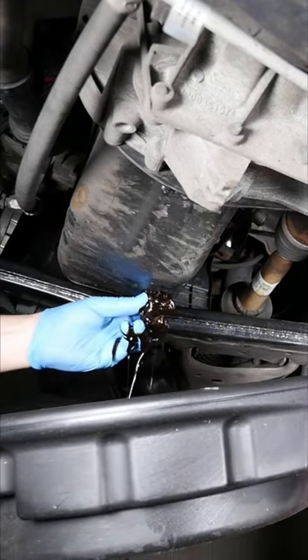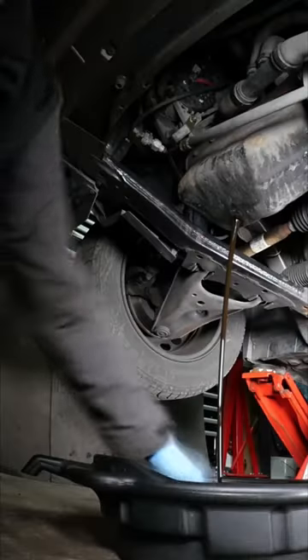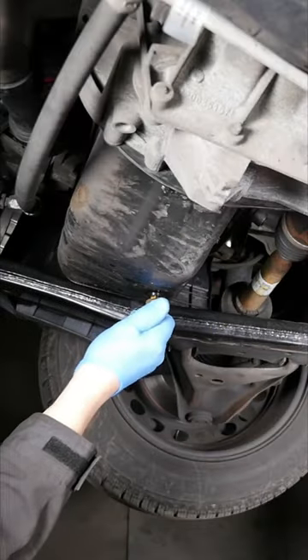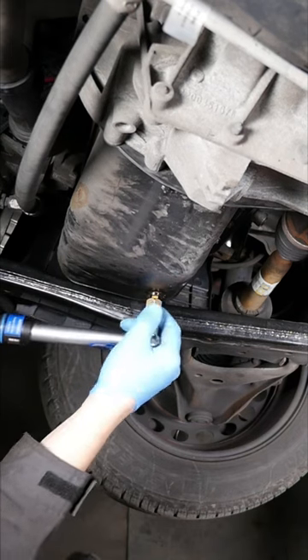You should get about 4 litres of 5w30 come out of the sump. As you can see it's quite dirty, and then we can just pop the sump plug back in with the new washer and torque that to 20Nm.